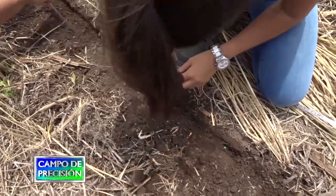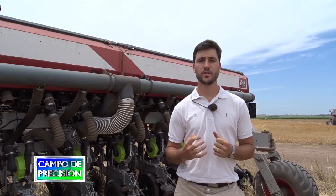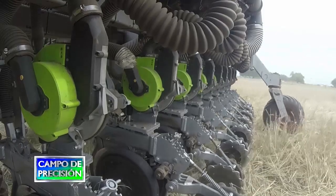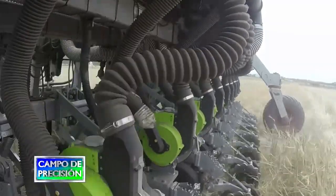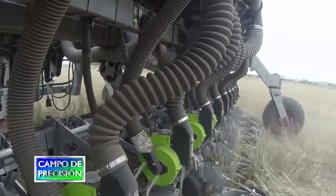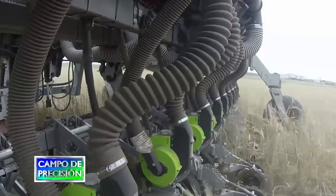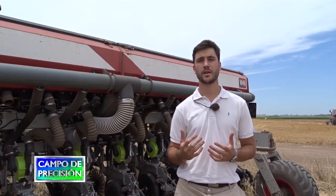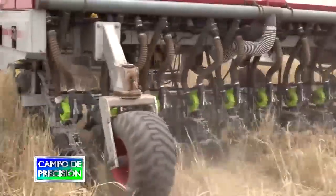Hablando del dosificador electroneumático EQROW, el cual trabaja con un motor eléctrico, nos permite realizar cortes línea por línea y dosis variables línea por línea. Esto permite un aumento de rendimiento y un ahorro de insumos. En estos campos que estamos presenciando, donde encontramos muchas terrazas, el corte línea por línea es muy significativo, ya que vamos a tener un ahorro bastante elevado de insumos. No vamos a solapar, y gracias a ese no solapamiento vamos a tener mayor rendimiento, lo cual se traduce en mayores ganancias.